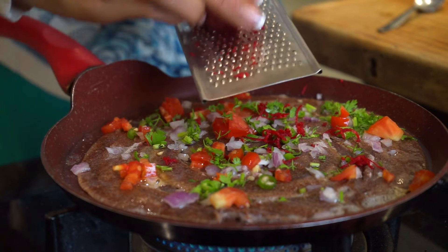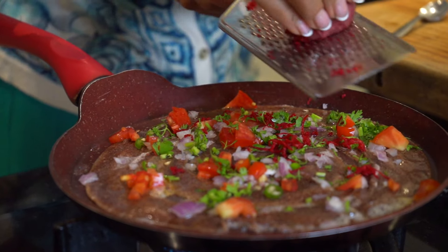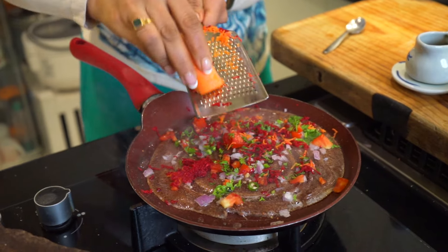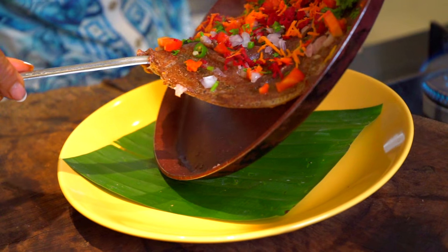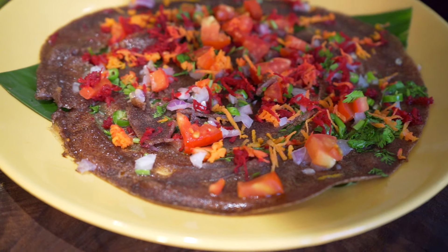Now I'm going to grate some fresh beetroot — look at those beautiful colors — and some carrot. Oh my god, it's like a picture perfect! Look at that, our yummy, delicious, and super healthy ragi dosa is ready. Enjoy — Health Unlimited!